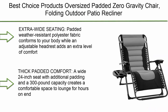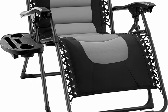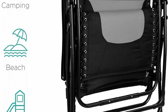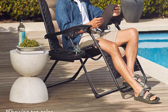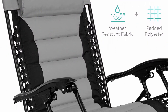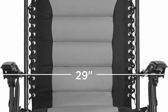Top 4: Best Choice Products oversized padded zero gravity chair, folding outdoor patio recliner with headrest, cup holder, and side tray in gray. Wide padded, weather-resistant polyester fabric conforms to your body while an adjustable headrest adds an extra level of comfort. The wide 24-inch seat with additional padding and 300-pound capacity creates a comfortable space to lounge for hours. A lightweight folding design makes this chair easy to enjoy at home, the beach, the park, or your next tailgate. Includes a convenient detachable side tray.